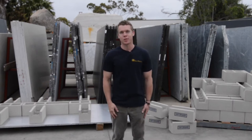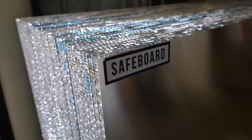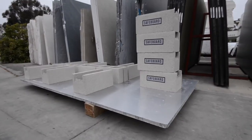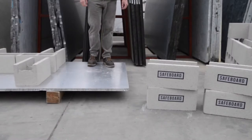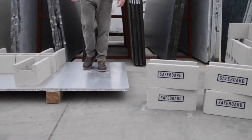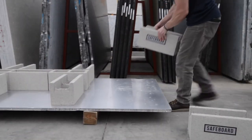Hi everyone, my name is Chad. I'm with Stone West and I want to show you a really cool product that we love to use. It's called Safeboard and it can be used in place of plywood for subtops. It's super rigid, great for overhangs, and prevents moisture from absorbing, so it's actually a very sanitary alternative to plywood.